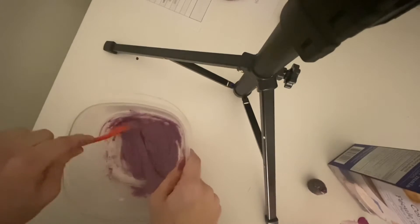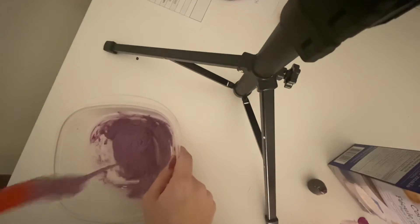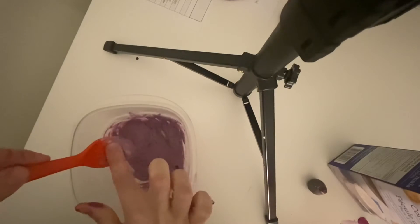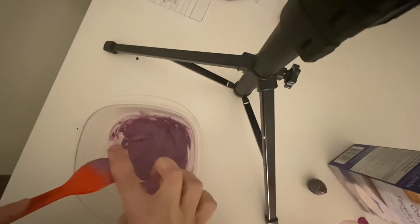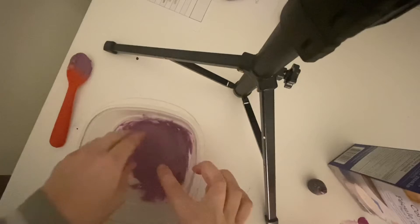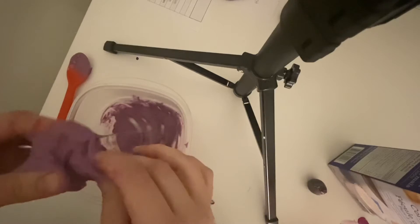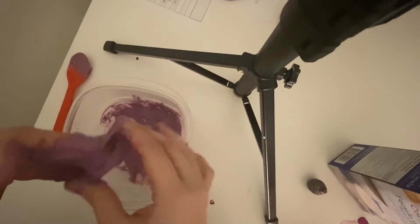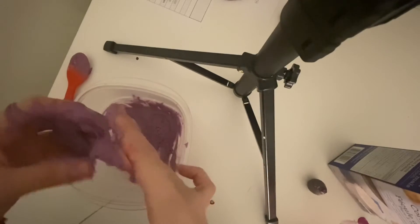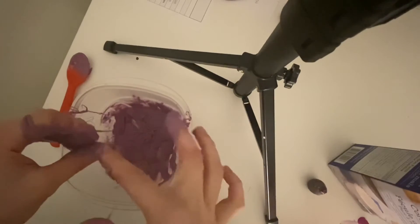Once you see that it is getting hard to mix and it looks like it's coming together — look at that! I'm going to put my fingers in there and clean this off. It is a little bit too sticky, and we don't want it to be that sticky. So what I'm going to do is add a little bit more cornstarch to get it to a better consistency.